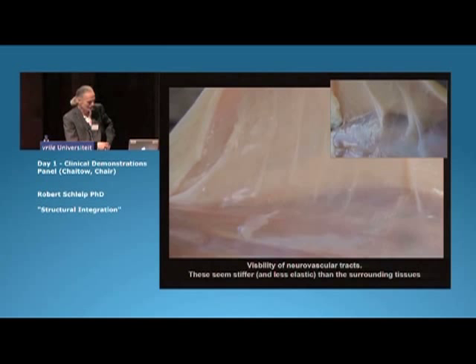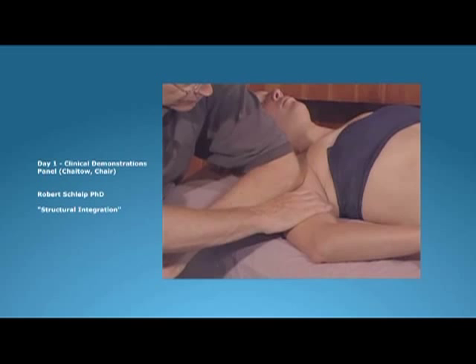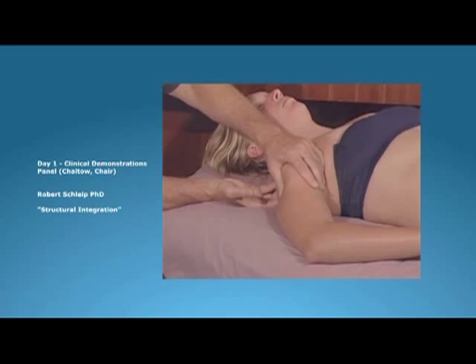Here you see Rolfing, how it actually looks like. This is from Art Ricks, from one of his teaching videos — he's a Rolfer. You can see it's very slow. He's often trying to distract the shoulder, pulling the humerus out as he works.